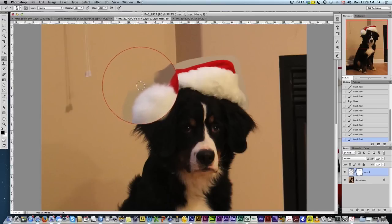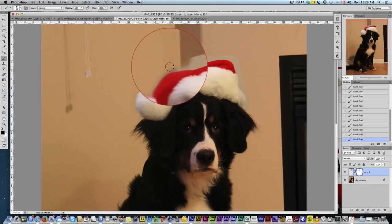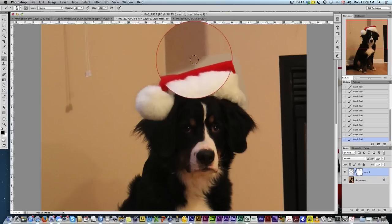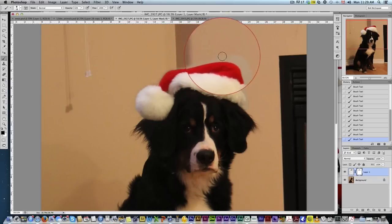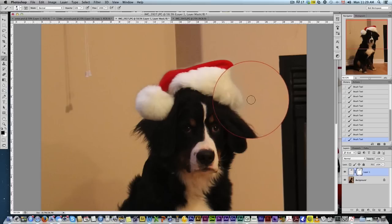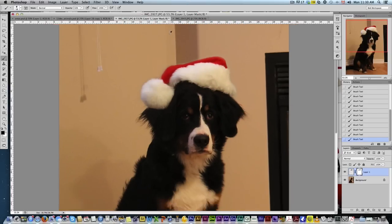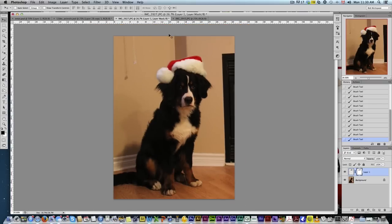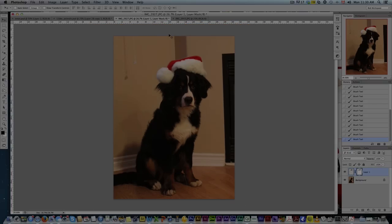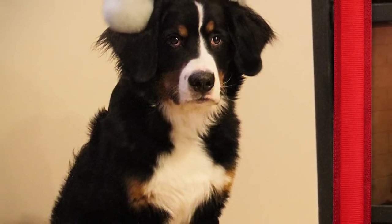The wall color was slightly different and the lighting was maybe a little different, so we just want to feather that out. You could add some adjustment layers to try to match the wall color, and of course you can spend a lot more time doing a much more careful feather around the edges.